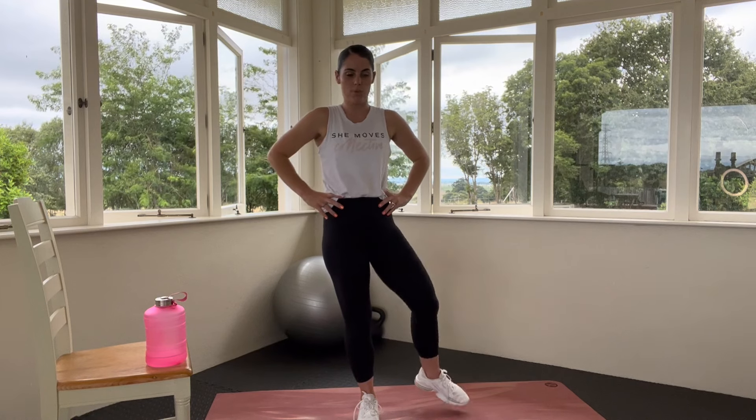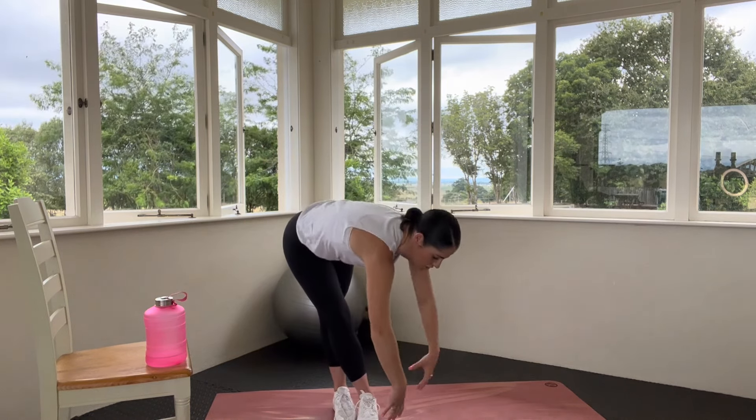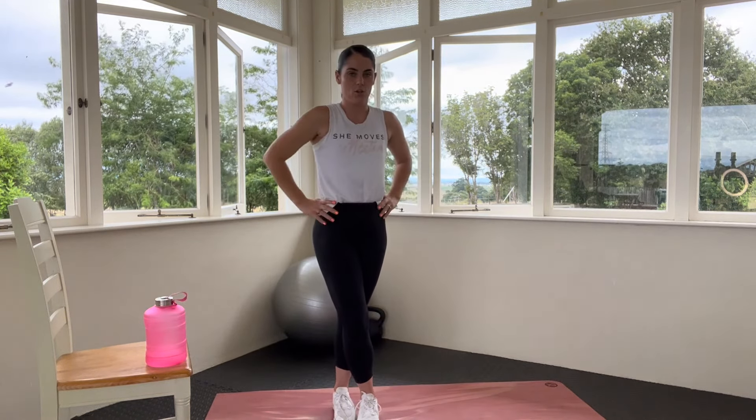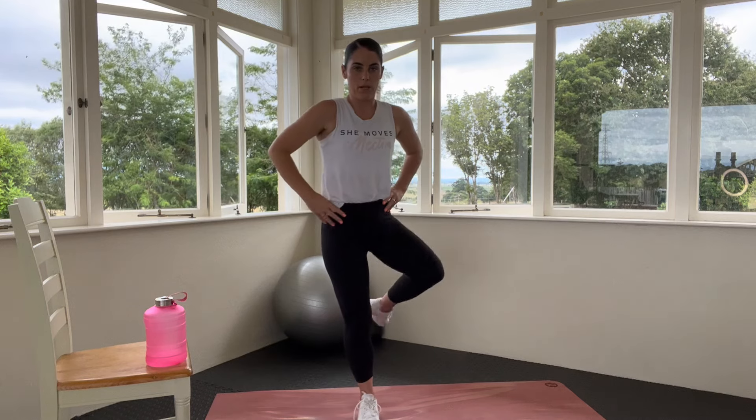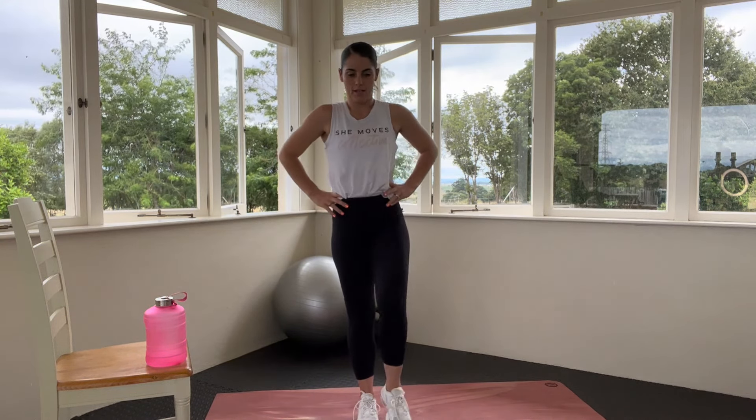Bring that all the way through to the other side — two normal open-closed gates. Thinking about drawing that core on, staying nice and tall through the spine, nice and stable. Now lifting it up, taking it behind, reaching down to the floor, tap, stabilise through, bring it back, close the gate. Let's take one more, then we're going to move into some leg swings.